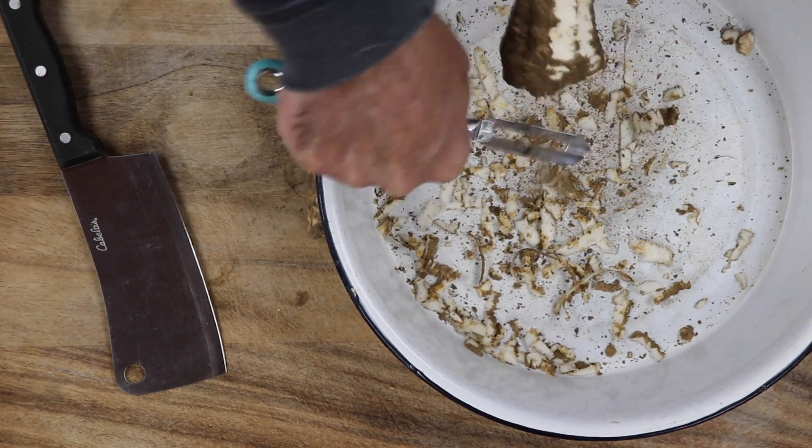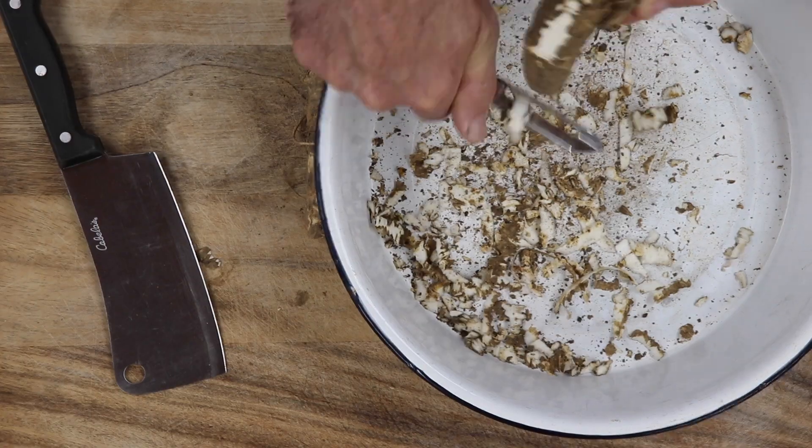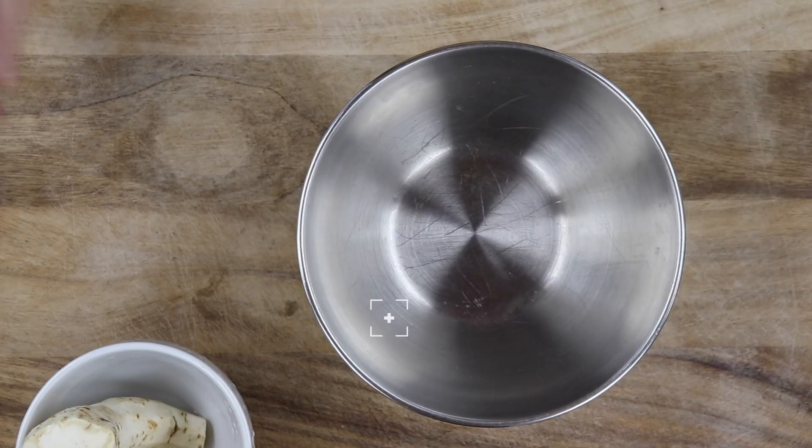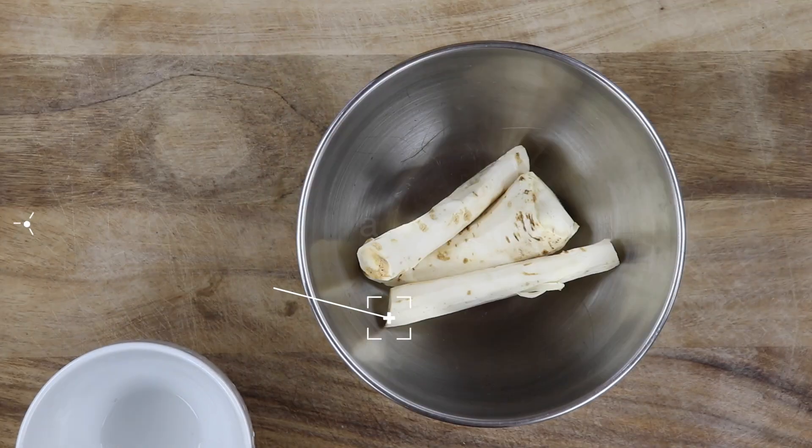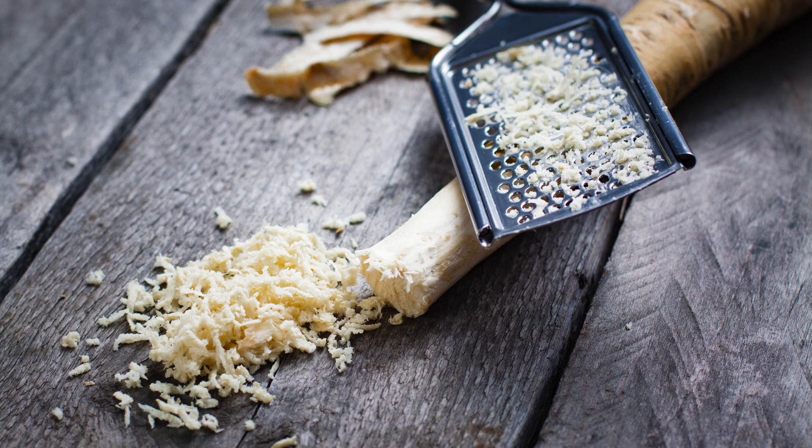I'm going to peel these and then re-weigh them before I cut them. They are peeled and washed. Now I'm going to weigh how much we have. It started out at 8.9 ounces and we are down to 6.9 ounces, which is 195 grams. You could grate this.